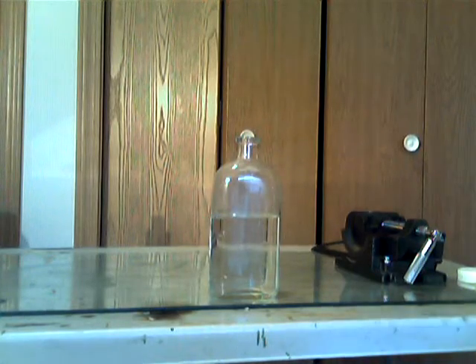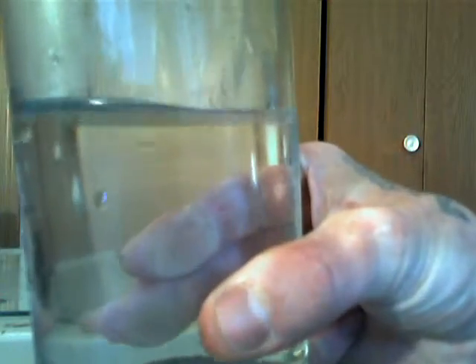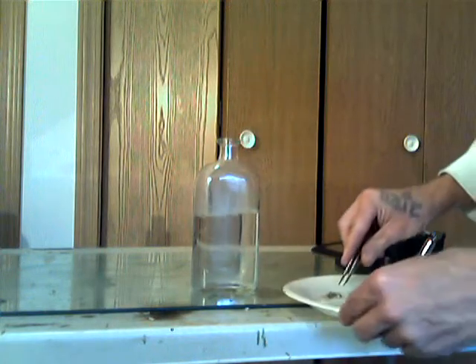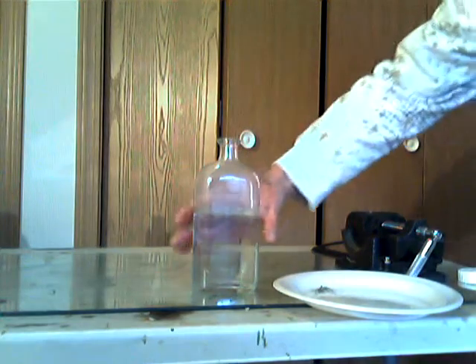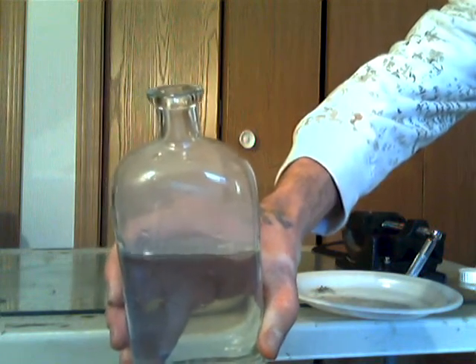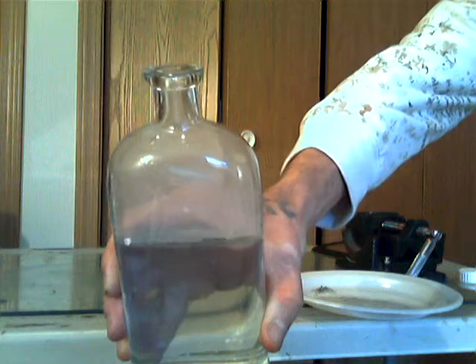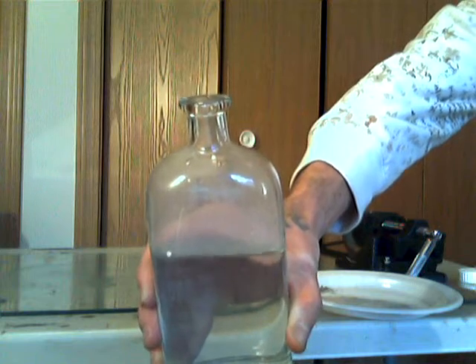I don't know if you can see that — just flying around in there. It's not burning as fast as I thought it would. Maybe it's low-grade sodium.